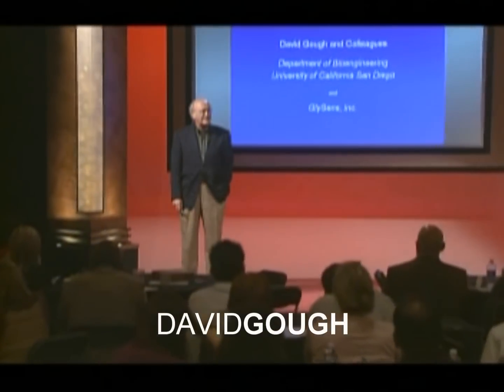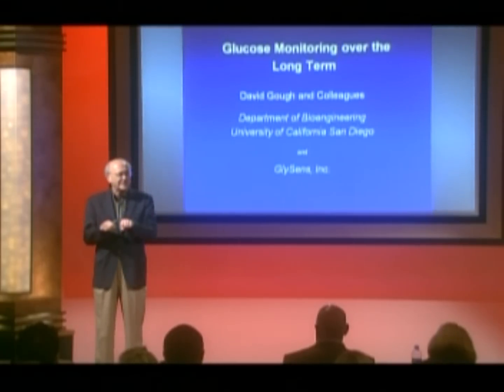Unlike many of the previous speakers here, I'm a card-carrying engineer, and not only do I teach engineering at the University of California, but I also do research there on glucose control and improvements in sensor design. I also have a company named GlySense, which I'm a co-founder of — full disclosure — and the company's main mission is to make a long-term implanted glucose sensor that is acceptable to the most number of people. The word GlySense is a conjunction of glycemia and sensor.